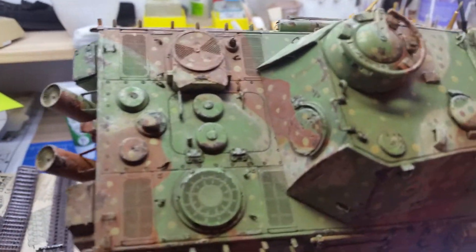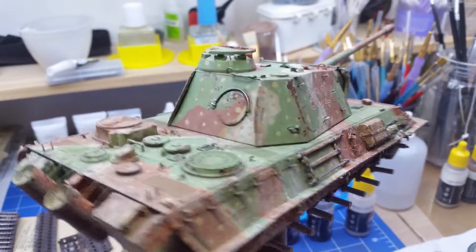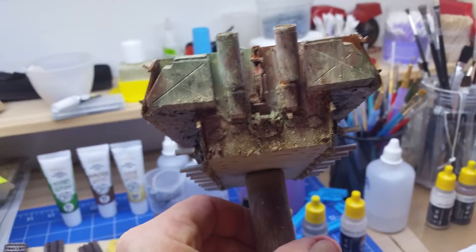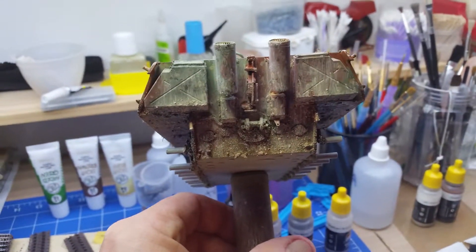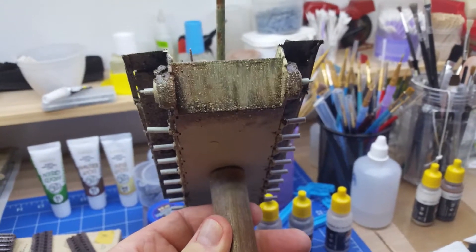So I've got a bit of a pin wash on it, some chipping, a bit of rust in the chipping, still a bit of mud on the back and a bit on the front.